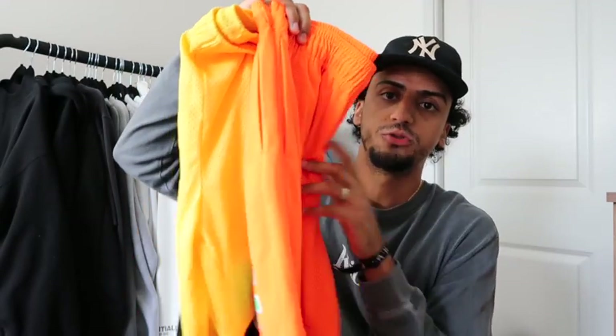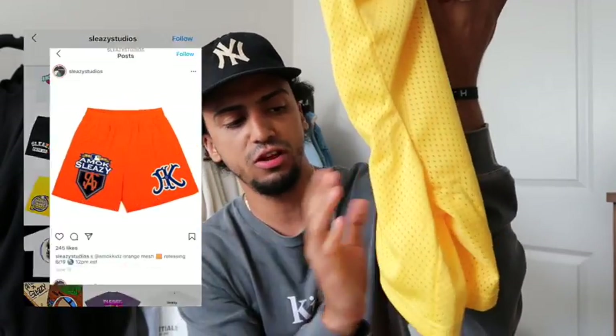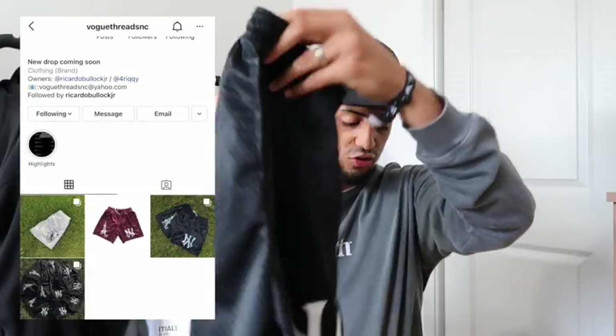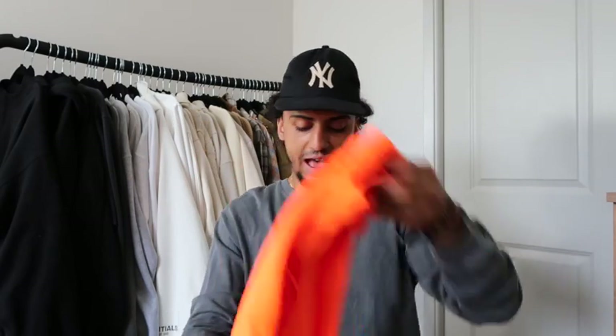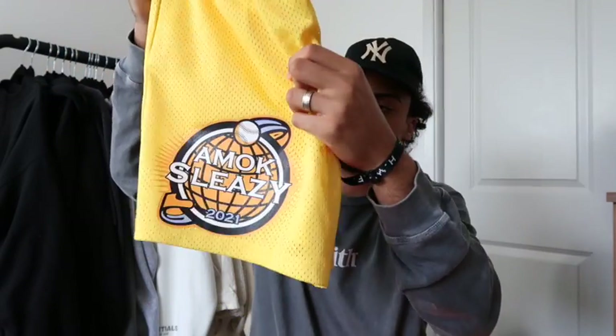Now let's go to comparisons. I have three different shorts from three different companies. The orange is Eric Emmanuel, the yellow is Sleazy — it was a collab between Amok and Sleazy — and the third is from Vague Threads. In terms of quality, Eric Emmanuel definitely takes first place; I like a heavy fitting short. Second place goes to Sleazy — I'll put their Instagram up — and these are very good quality compared to the price, which is around $50.